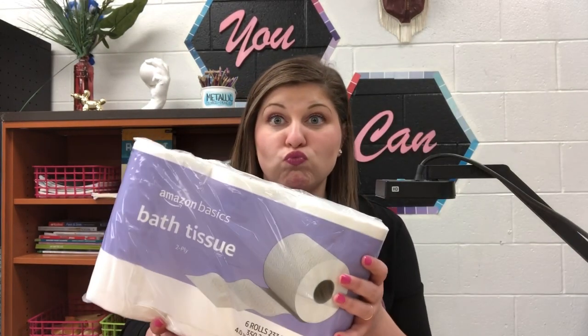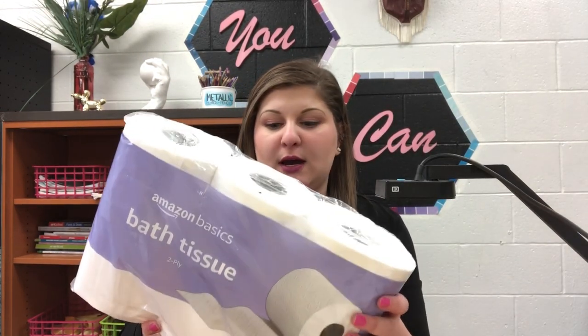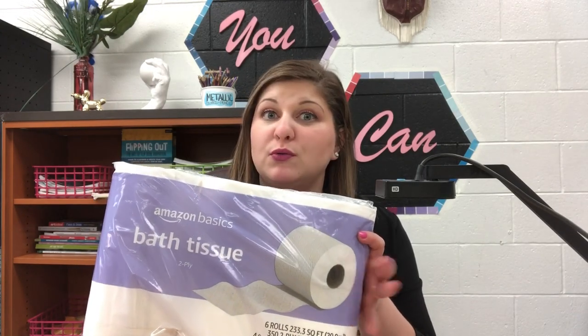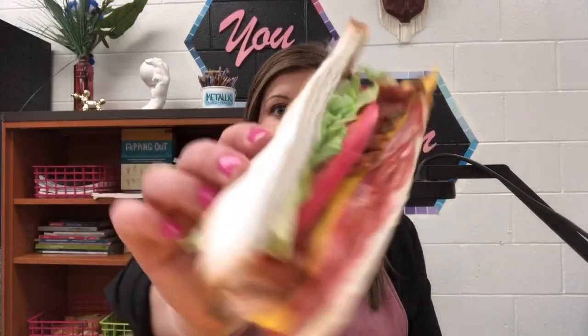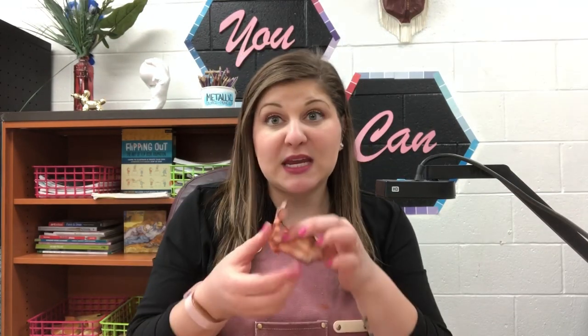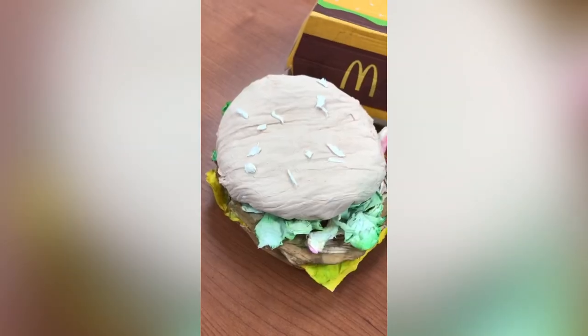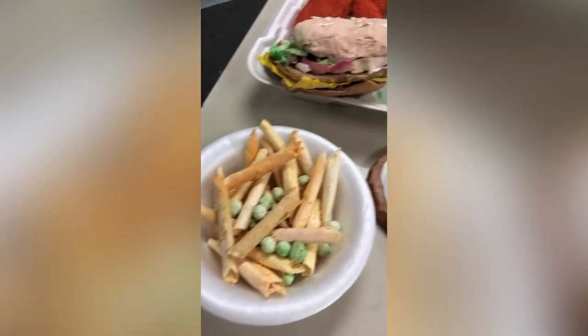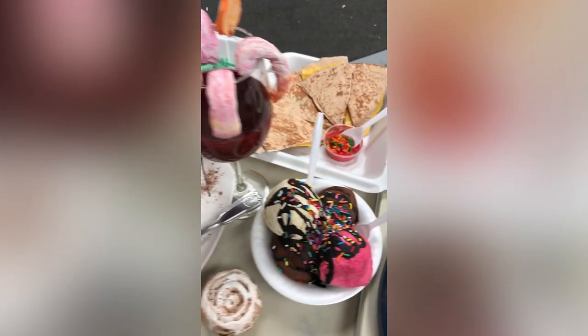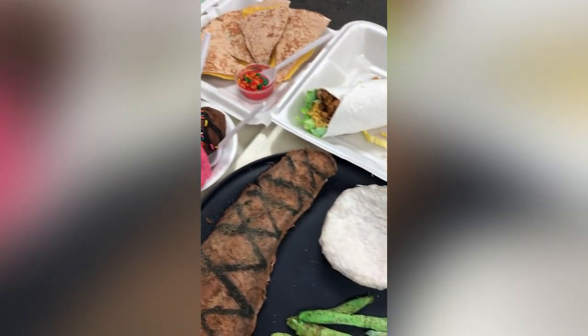Obviously the first thing you're going to need is some toilet paper. This is what we used and it estimates to be about one roll per student roughly. Here are some cool things you can make: a sandwich, a salad, chicken nuggets, lunch meat, corn dog, bacon, donuts, burger, burrito, pasta — there are so many different options. The kids get really creative and there's no limit as to what you can make.